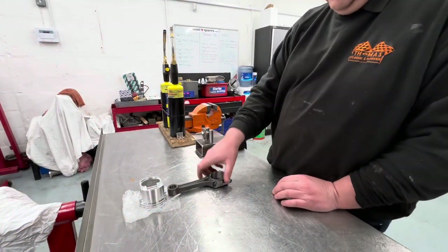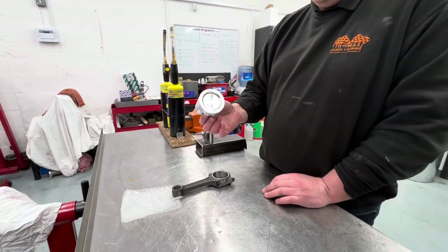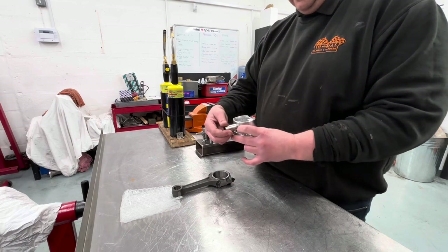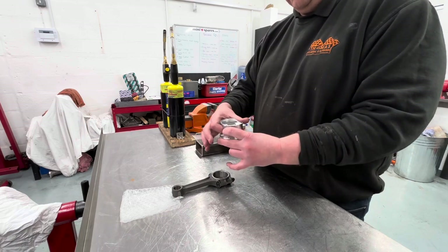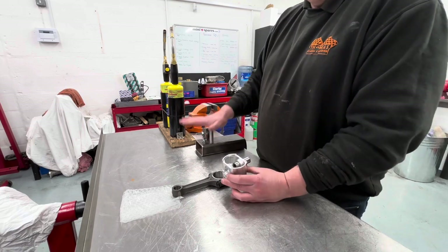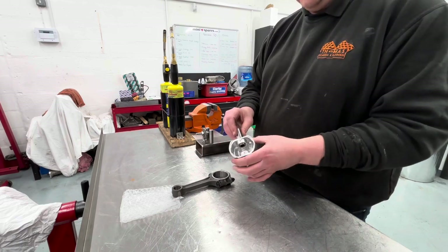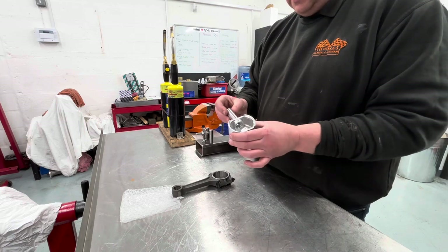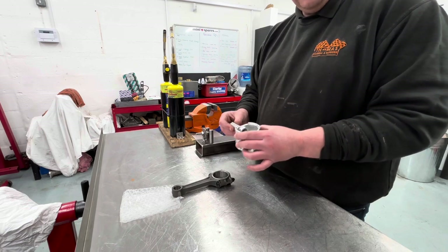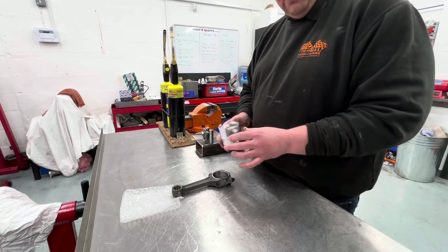We are now ready to go with fitting these pistons to the rods. One thing you have to be absolutely certain of when doing things in this manner is that the gudgeon pin is a very nice easy sliding fit through the piston. You do not want to be fighting that gudgeon pin in the rig. The piston is fully cleaned — brake cleaner, compressed air — same with the gudgeon pin. Make sure every single one is a nice fit right the way through; it makes things less of a battle when you come to actually fitting it in the rig.